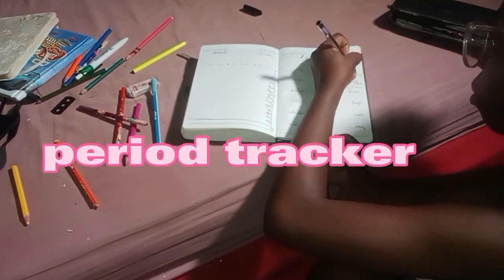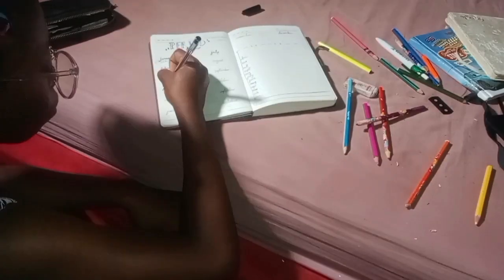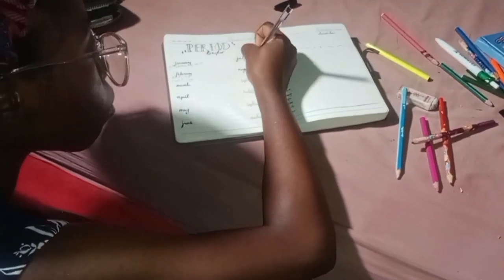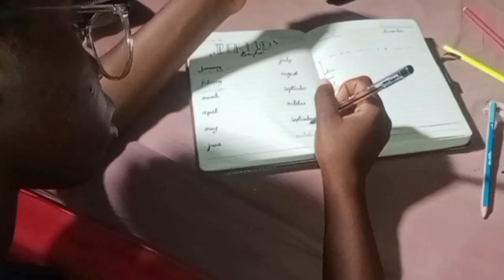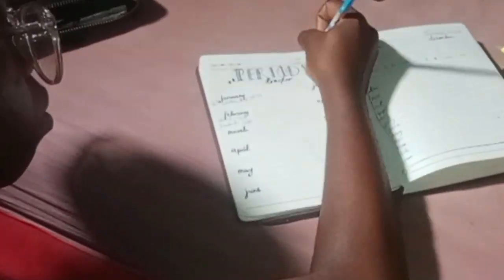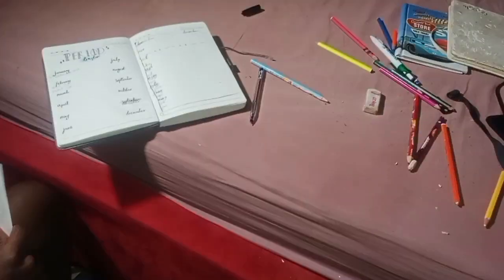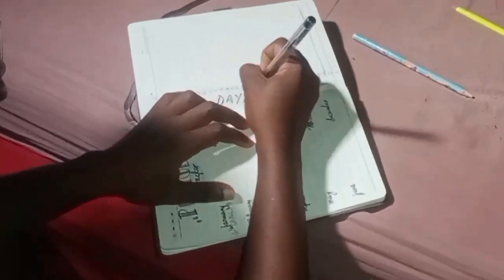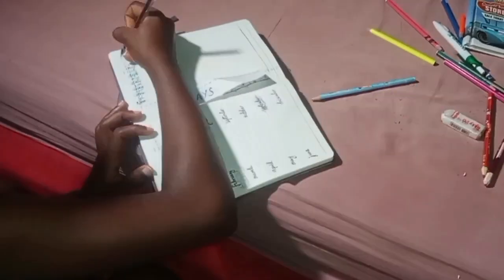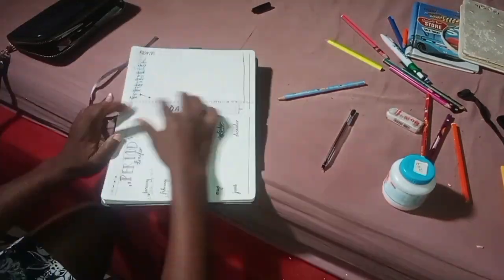My period tracker is very, very important — one of the most important spreads in my bullet journal. It has helped me be aware of my body, the food I'm eating, how my body reacts to the environment, and what's going on within my body. I know my ovulation period and when my period is going to come. I've been doing this since my first year of bullet journaling — it's basically just tracking the days I'm on.